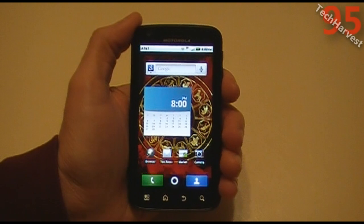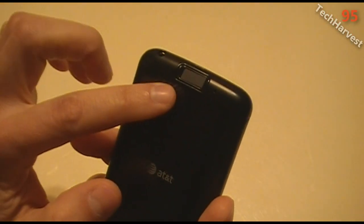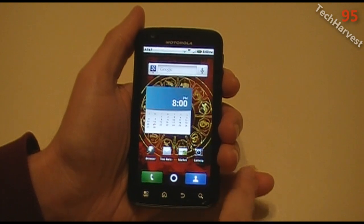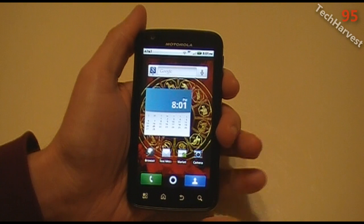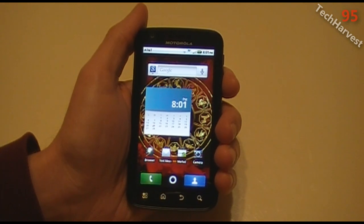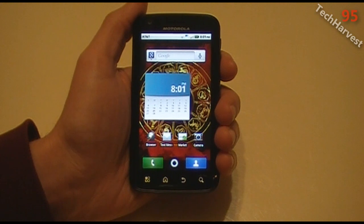In this video I'm going to show you how to use the fingerprint scanner on the Atrix 4G phone. Now as you might be familiar, on any Android phone you can use a key code, you can use a key design where you swipe it in, and now on the Motorola Atrix you can actually use your fingerprint. I don't know if I'm going to use it on a regular basis, but I'm going to try it out and set it up.